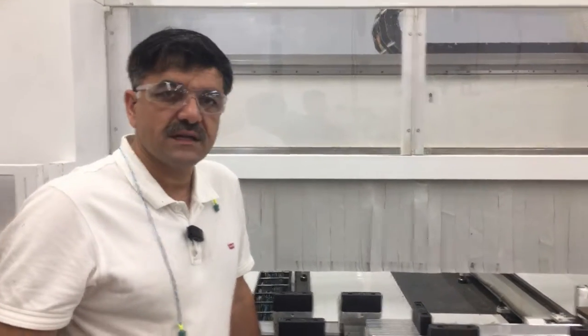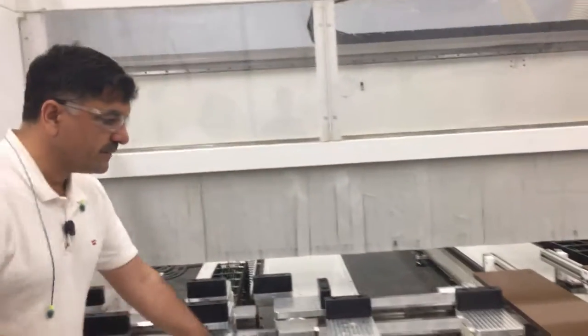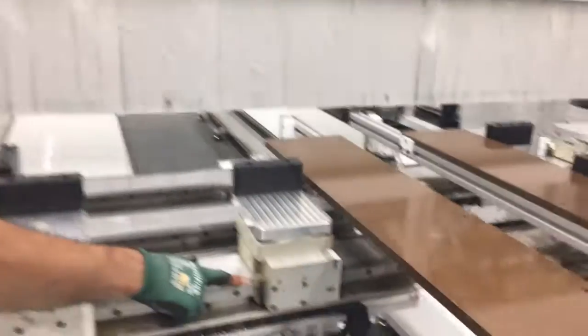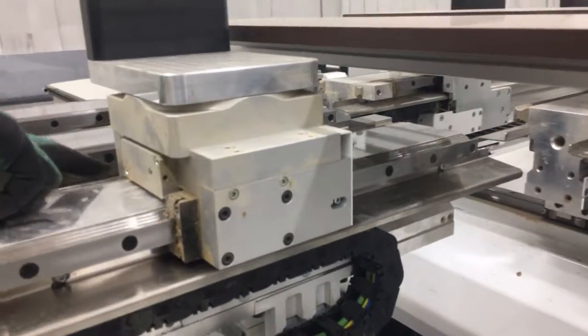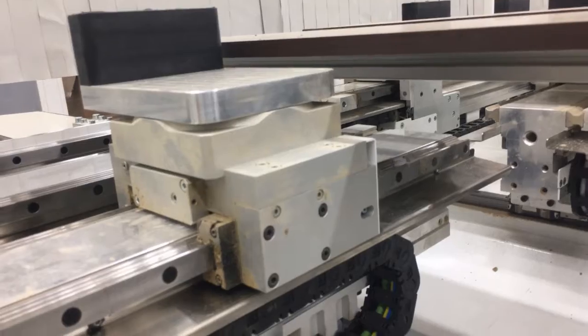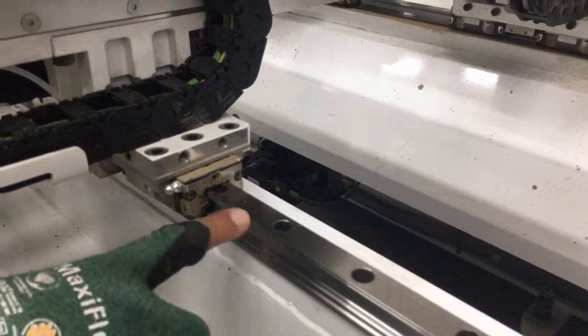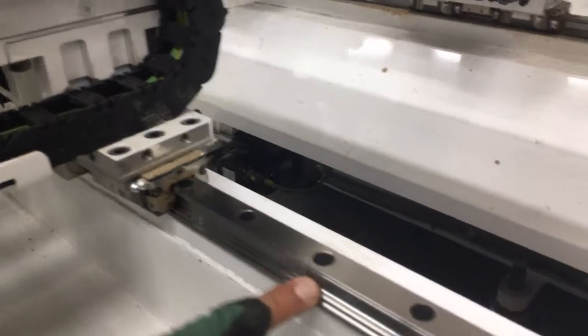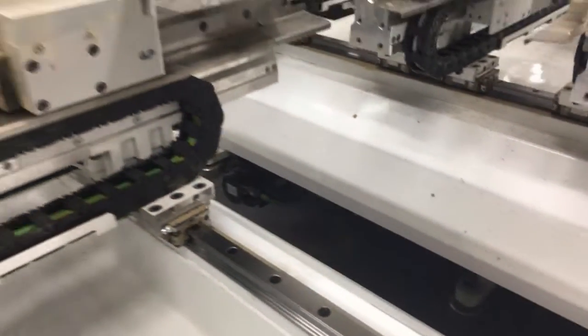Hi, good morning. This is Mark from Door Plant. This is the new machine which was recently installed. I found out that we have a lot of mess here, over here, and also here. It is not good because if they have any kind of sensor, it's not good for the track — it will disturb the track.